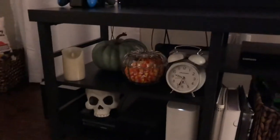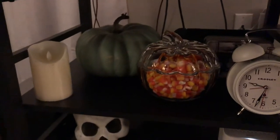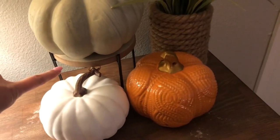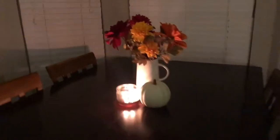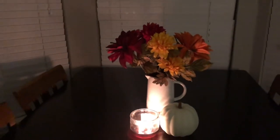Look how cute the TV stand is. I have the pumpkin with the candy corn, and I found my pumpkins in the garage. There's a lantern and I put the little skull down here. I had that pillow from Lowe's last year. Over here I had this pumpkin already, and this little riser from the Target dollar spot last year, and these are the new pumpkins I got today. The house smells so good because of that candle. I love it. I'll put the mat underneath Bo's food bowls.